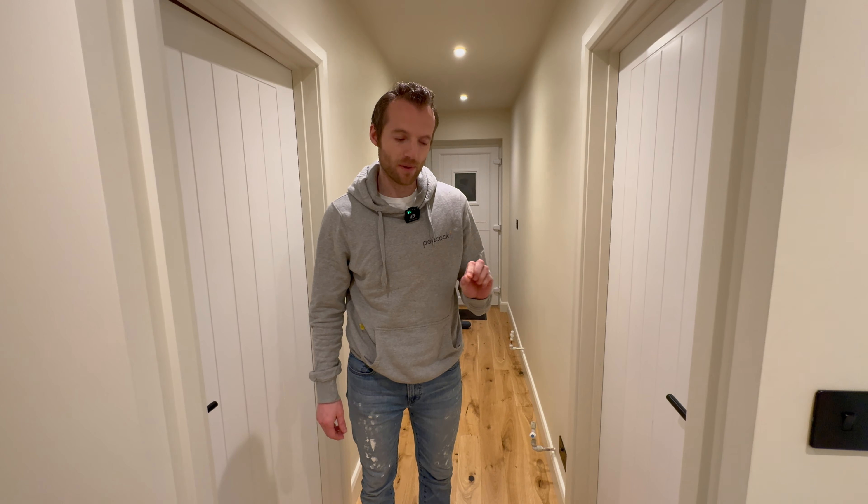In today's episode we're going to show you a few interesting tips on how to fix skirting board without fixings, and also a couple of tips on how to get the perfect paint finish by doing a little shadow gap where the skirting meets the flooring, so stay tuned to the end where I show you that tip.